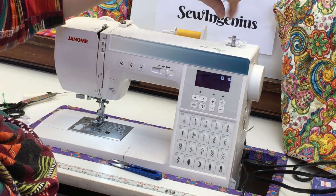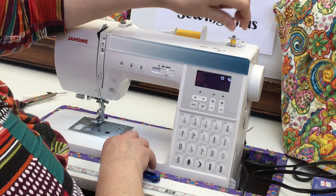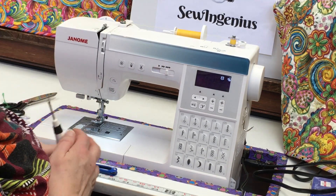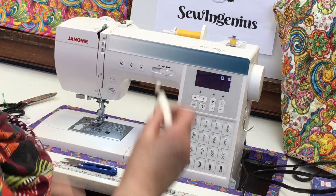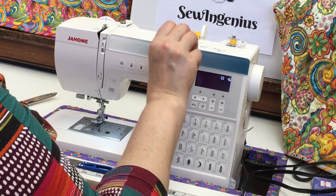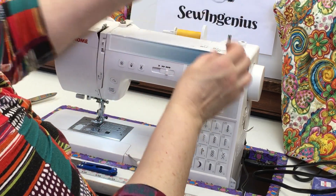Hold the thread tail directly above the bobbin and press the foot pedal — it will start winding up and down. Once it's wound up and down a couple of times, cut the tail thread and continue winding. Make sure it's going up and down evenly. If it's not, you can guide the thread very lightly with your fingers or something thin like a seam ripper — touch it up or down to get a nice smooth cylinder.